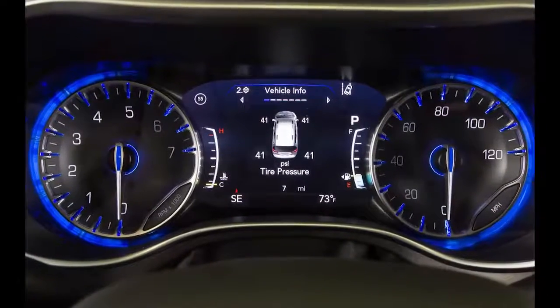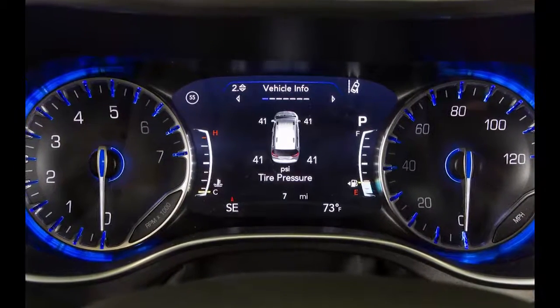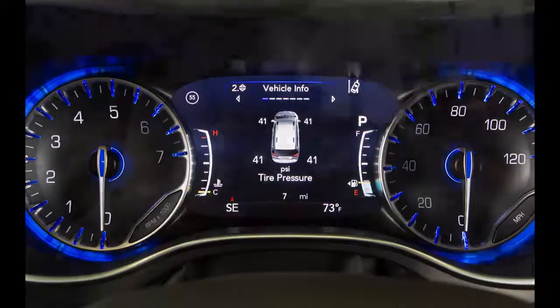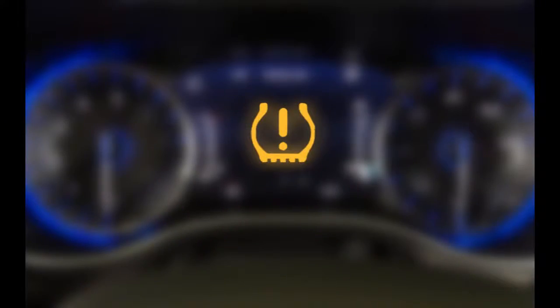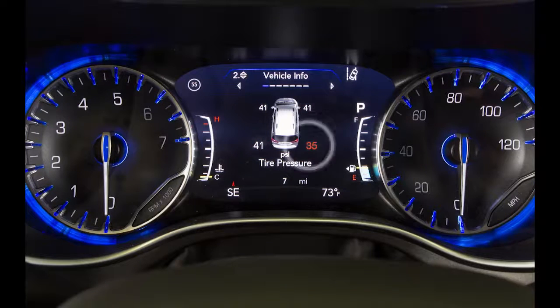Your tire pressure monitoring system, or TPMS, is a preventative safety feature that monitors pressure in your road tires. If tire pressure gets low, you'll hear an audible chime and the TPMS light will appear in your instrument cluster. A low tire pressure message will also appear. You'll see which tire is underinflated, along with all four tire pressure values.